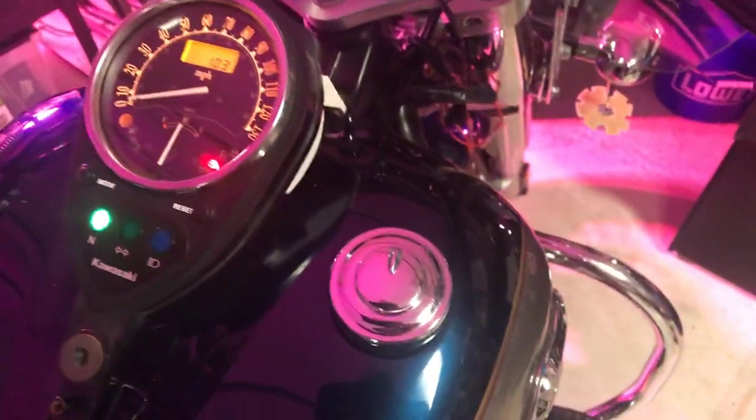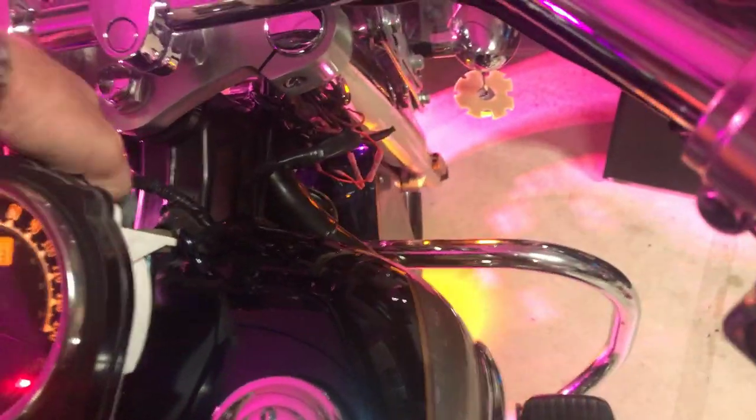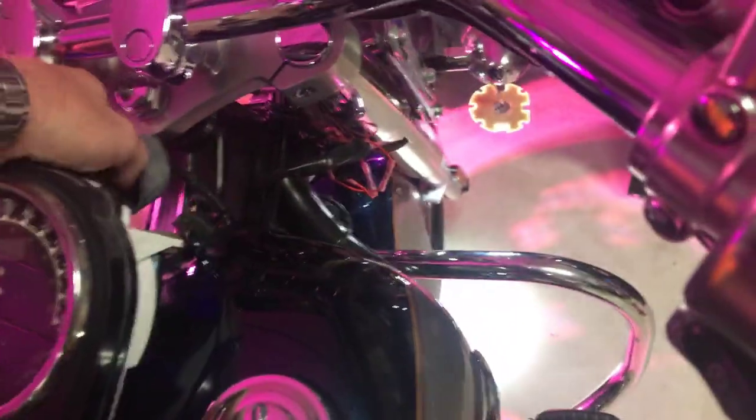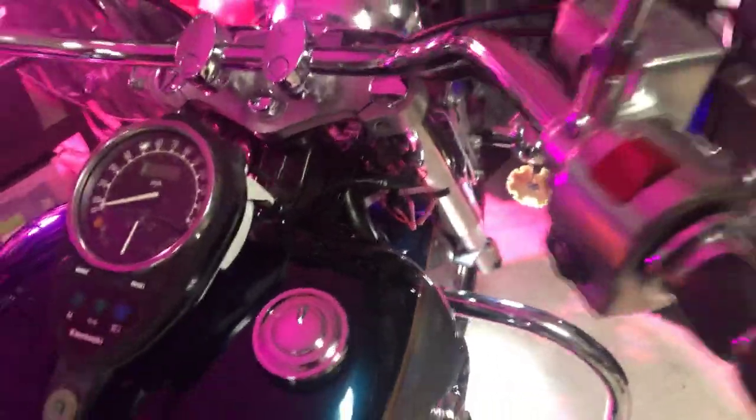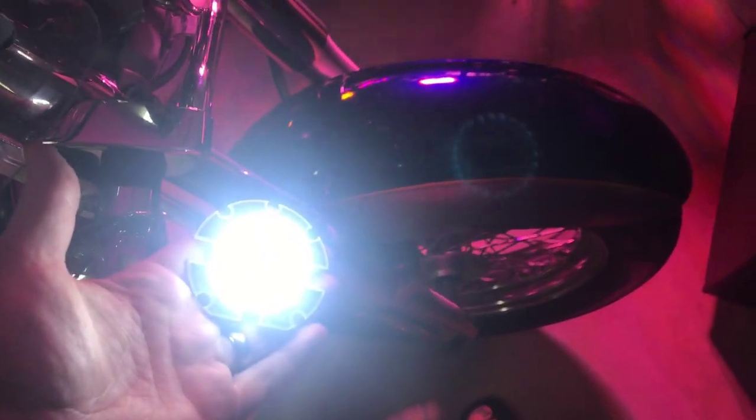Just to show you how this solves the problem, I'll unplug the cluster. Now that incandescent bulb is no longer in the chain, and my right ring is working like it's supposed to, and the left ring is blinking correctly.